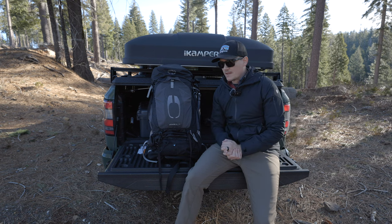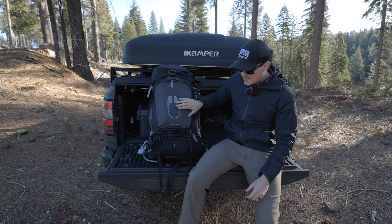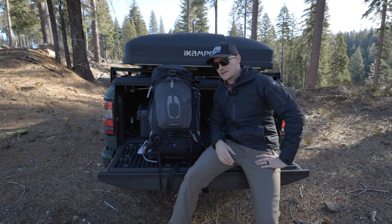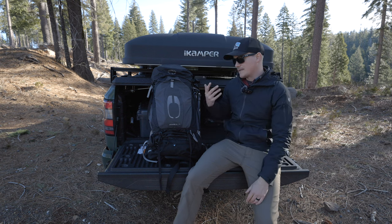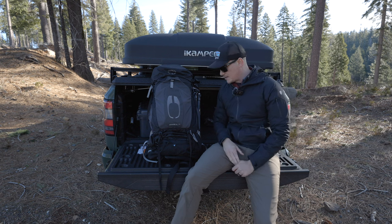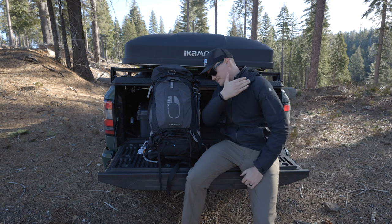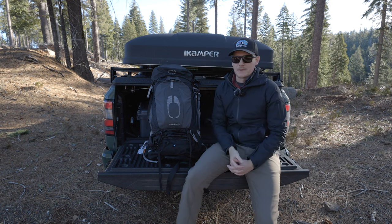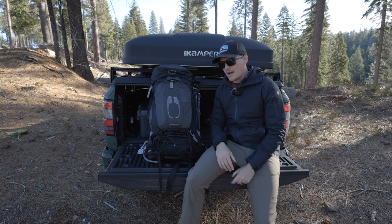I decided to switch back to Osprey — I'm using the Atmos AG50. It's technically a backpacking backpack, but I think it's perfect for landscape photography. It's a 50-liter bag that distributes weight incredibly well. I have an upper shoulder and back pain problem that I've had physical therapy for, and this has alleviated a lot of that distress and pain. It's been a really great option.